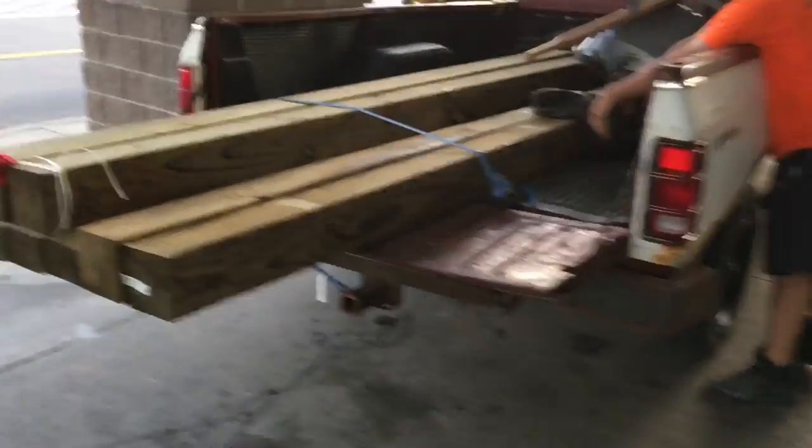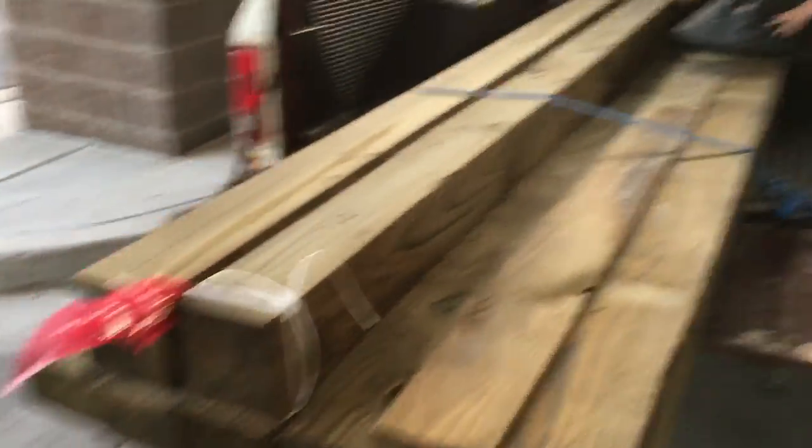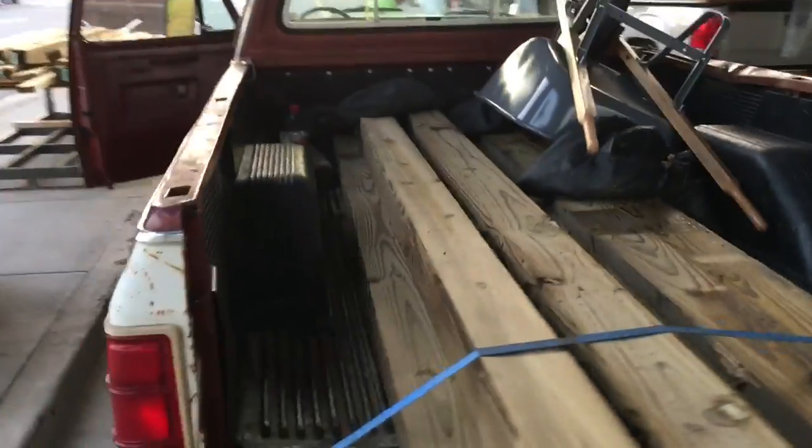Loaded up here with our second round, our 6x6s, barrel, ready to go.